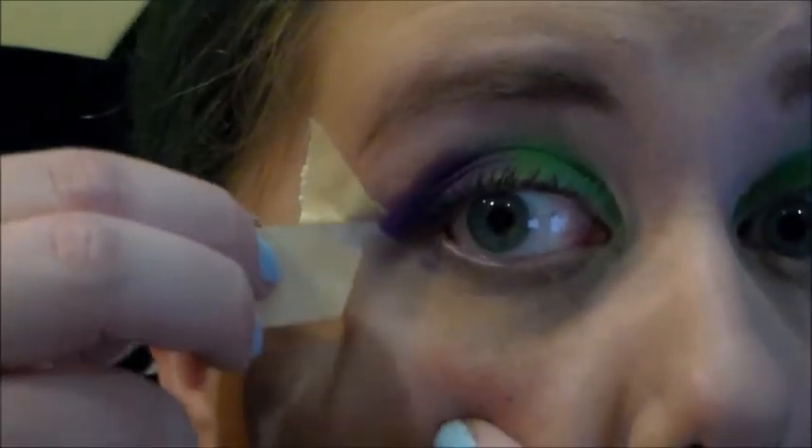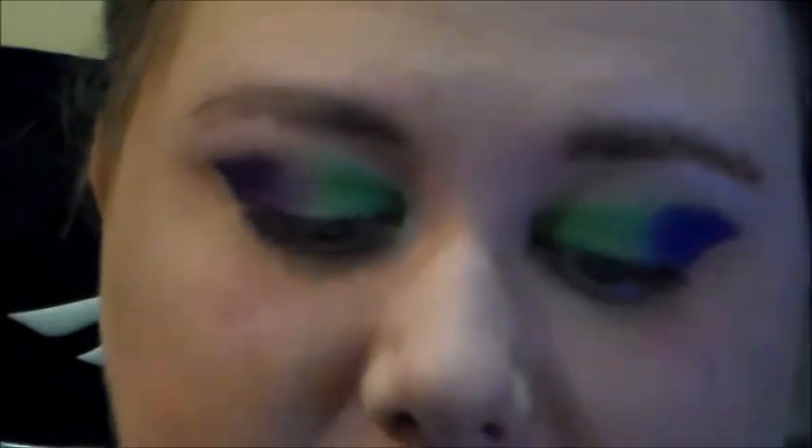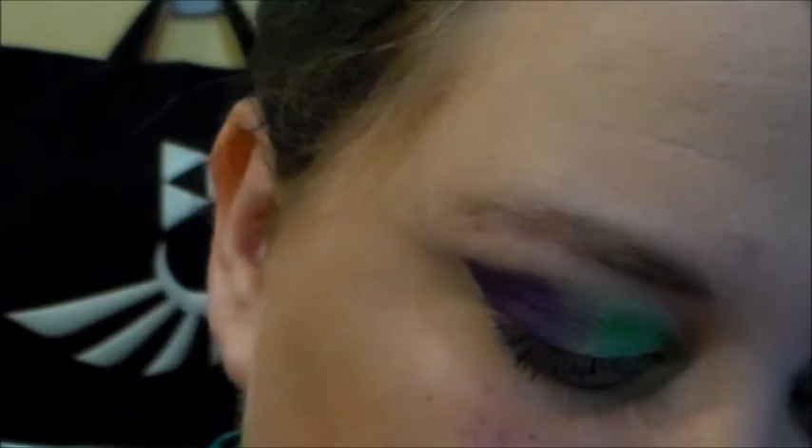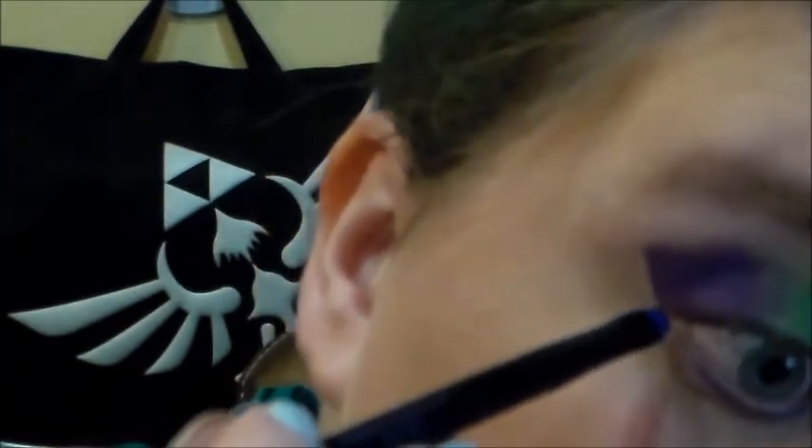Now we're just going to peel this off — as you can see, we get a nice sharp edge. The last thing we're going to be doing — and you can always clean this up afterward — is take that same Urban color on a liner brush and go all the way under the eye and connect it with the rest of that wing.